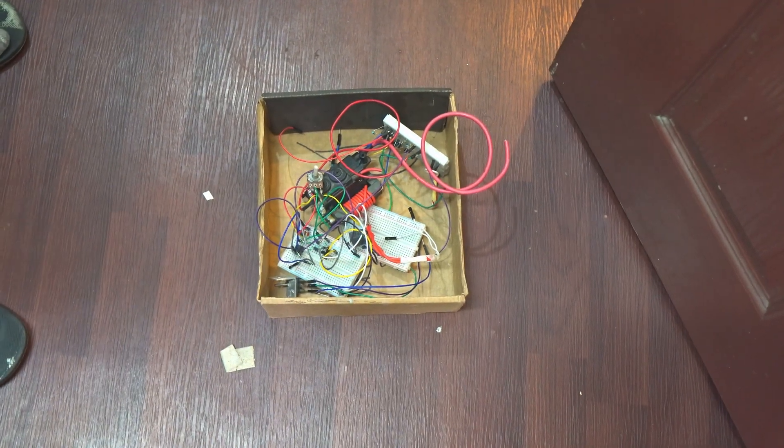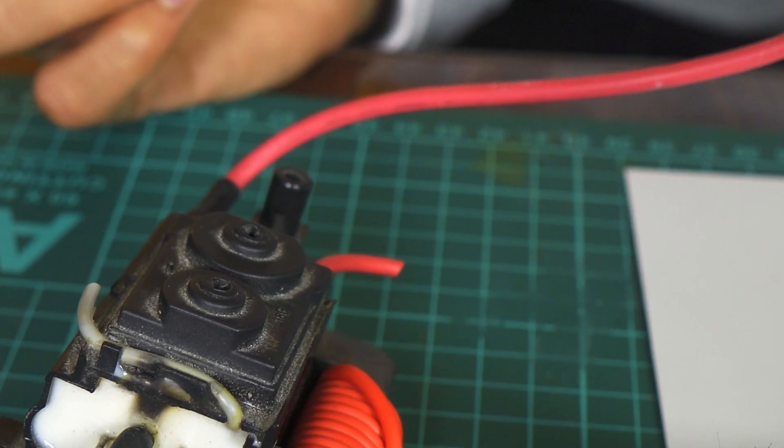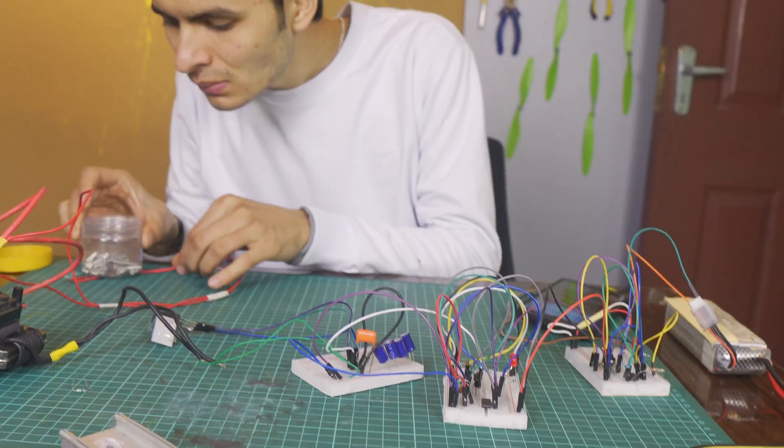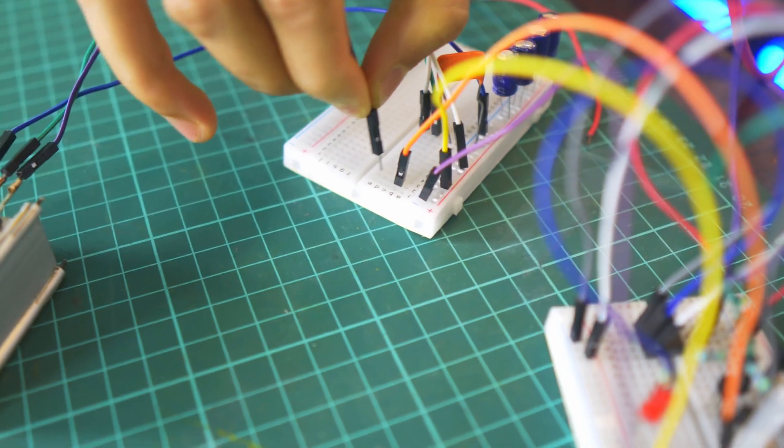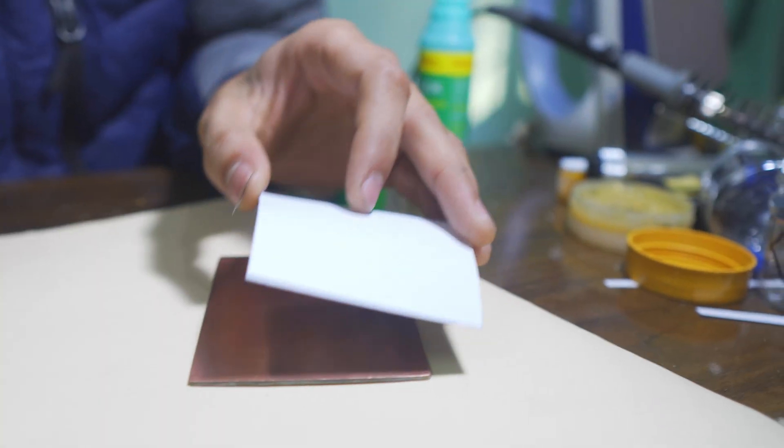Now I'm going to throw the breadboard in the dustbin and build a proper PCB instead. There are many signal problems with the breadboard setup — the arc is unstable and the transformer is misbehaving. So let's build the PCB from scratch.